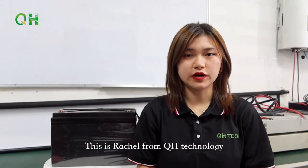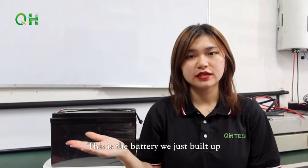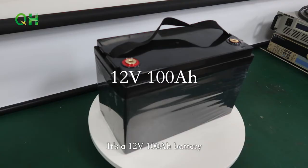Hello everyone, this is Rachel from QH2Knowledge and this is the battery we just built. It's a 12V 100A battery.